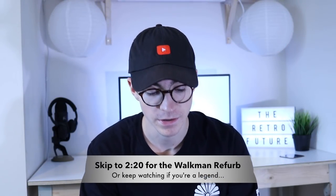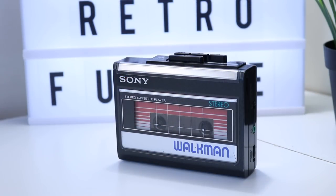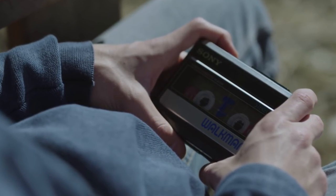Hey guys, how's it going? Elliot here again, and in today's video we are going to be doing a let's refurb on a Sony Walkman. In particular, this is the WM41. This is the Walkman that was used in the Netflix series 13 Reasons Why — the Walkman that Tony gave Clay, which basically started off the whole thing. A massive, massive point in the series that was very impactful.